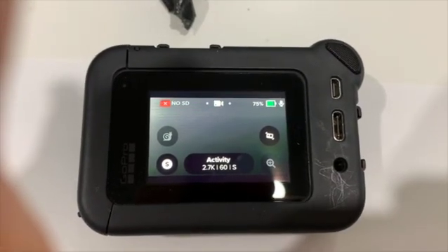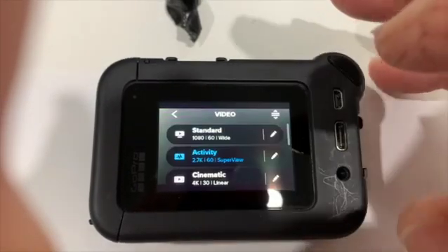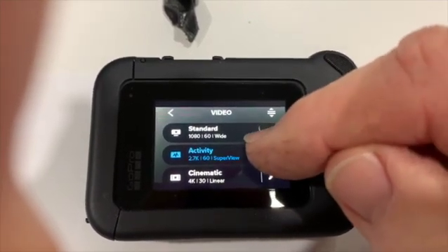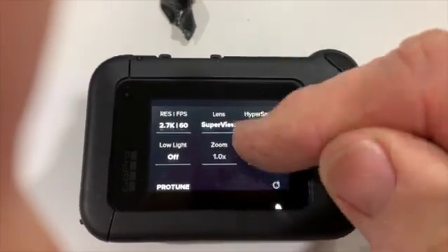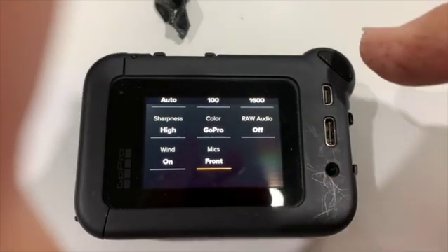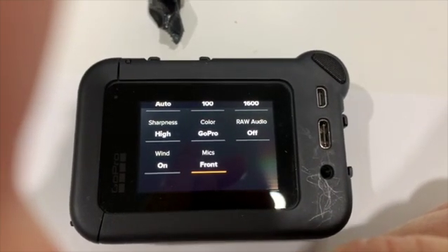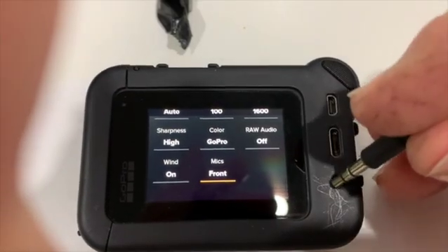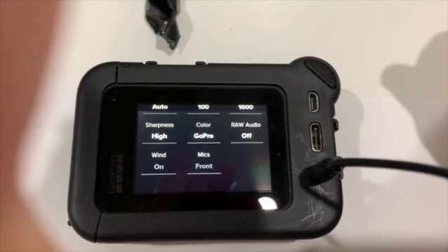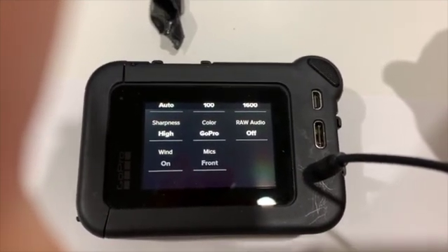There was also discussion online about changing the wind setting. If you go into your settings and scroll down to Protune, that's where you choose the front or back mic in the media mod, and then Wind: On, Off, or Auto. Someone suggested switching that to Off would fix the problem, but as soon as you plug in an external mic, that option gets grayed out. So I'm assuming the wind setting doesn't come into effect when you've got an external mic in — it doesn't make any difference at all.